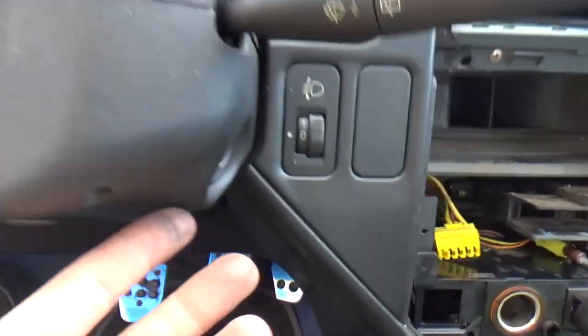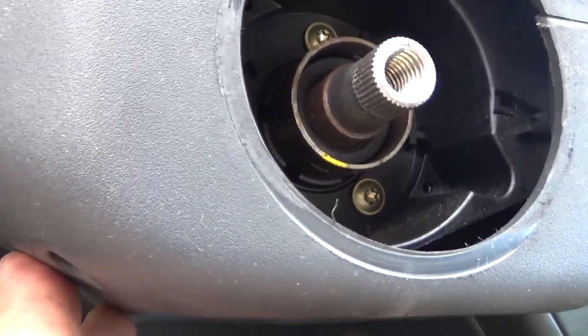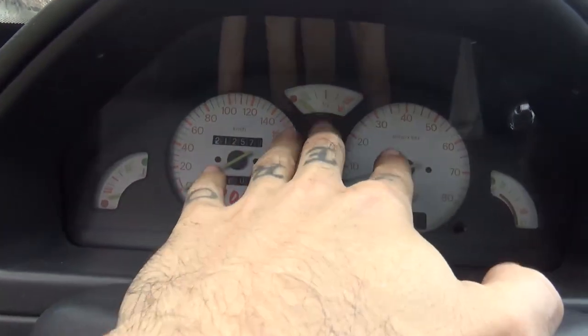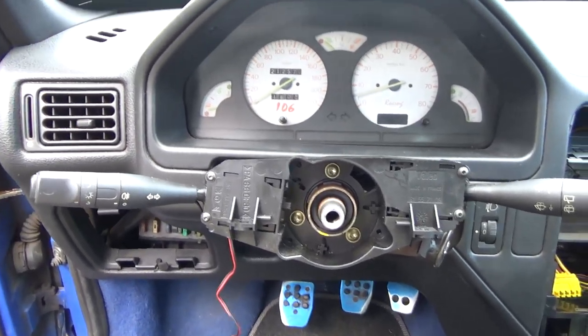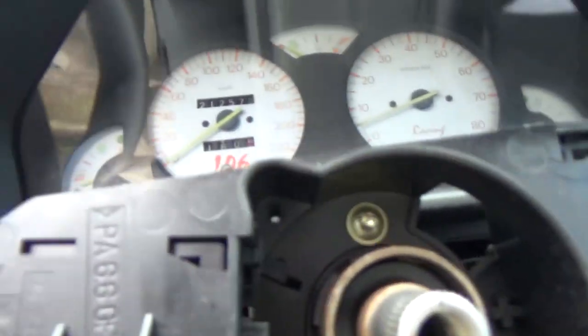We'll remove these plastic covers — there's a screw here and another one here, we'll remove those. Then we'll remove this part over here and pull that out. We got the covers out, now undo these two and pull that part out.